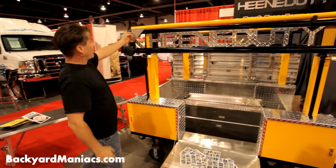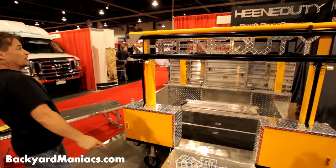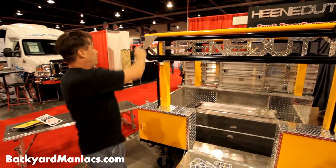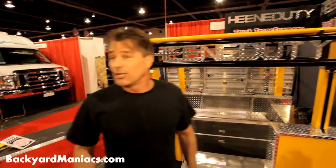Now, the cool part is I got a foldable lumber rack. So you can put on their pipes. You can put on their ladders, lumber. You put it back in place, throw it in your garage. Look at that, man. You can store it in your garage. It's real simple.